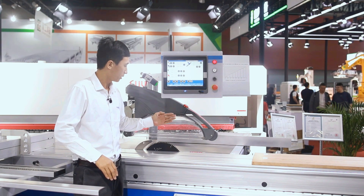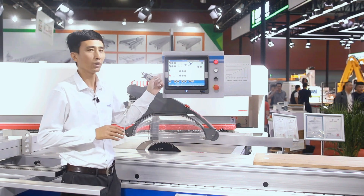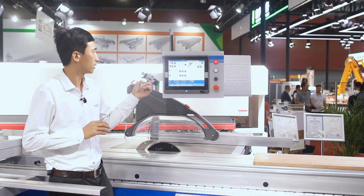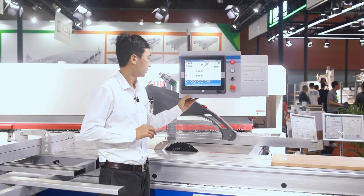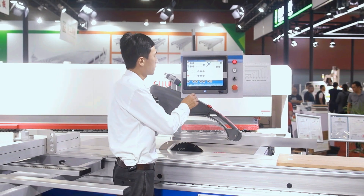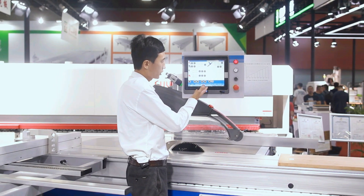The raising and lowering of the blade — all can be set on the computer control panel. We also have optional optimized cutting functions.